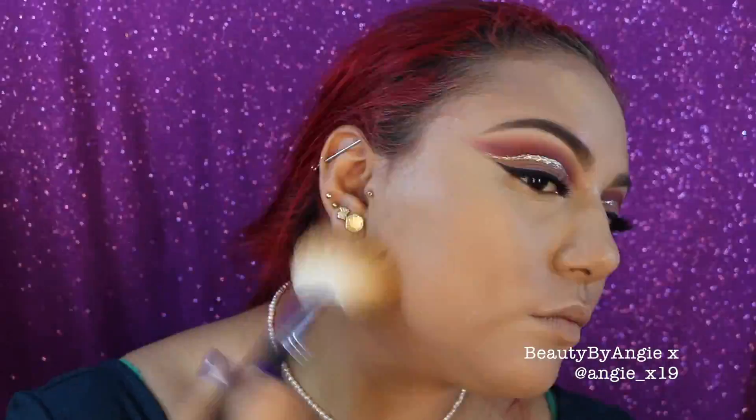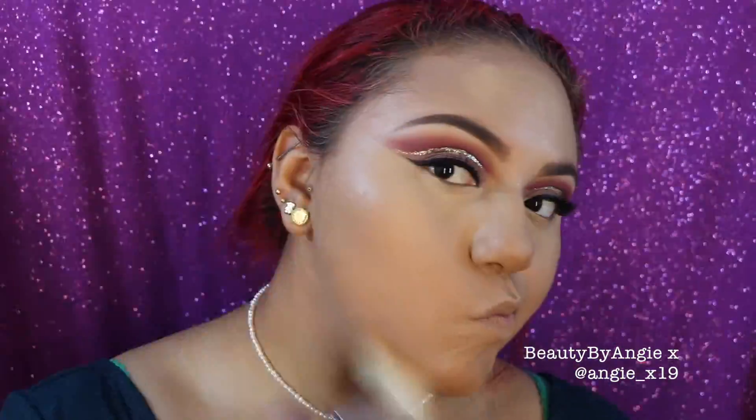Now to put color back into my face I'm going in with my BH Cosmetics Studio Pro powder foundation in shade 230. This is an awesome powder foundation — I found out the real price is $5 and it's amazing.